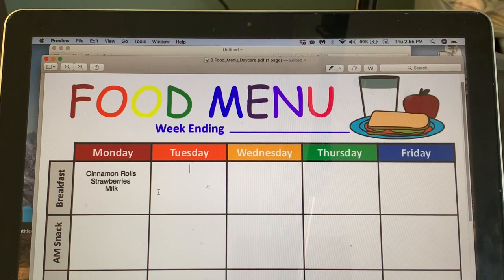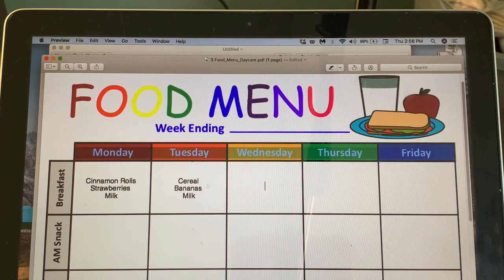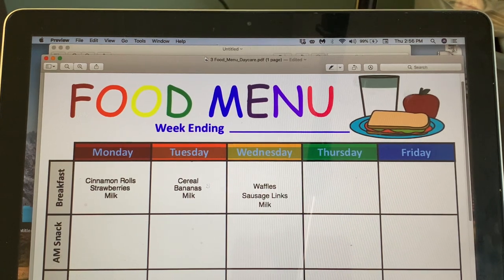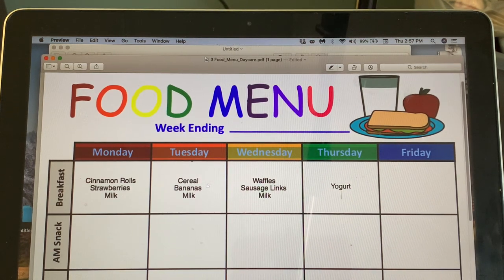I don't even know how to spell cinnamon — real life here! So, cinnamon rolls on Monday. Tuesday: cereal with bananas and milk. Wednesday: waffles with sausage links and milk. Thursday I'm thinking of a cold breakfast option — yogurt with cereal bars and milk.